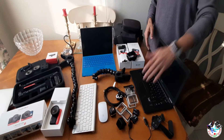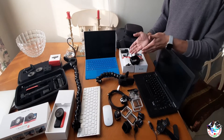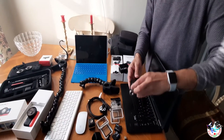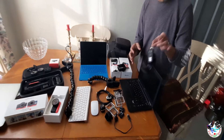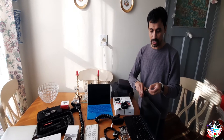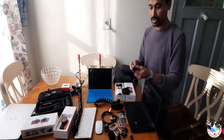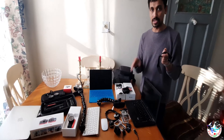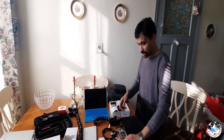I upgraded from a GoPro to this Insta360, which I love. It comes with two extra batteries and a remote you can use as a key touch — it's very convenient, you can remove that part and use it as a Bluetooth remote. It's compatible with GoPro 4, 5, 6, and 7. It also includes a charger and extra battery.